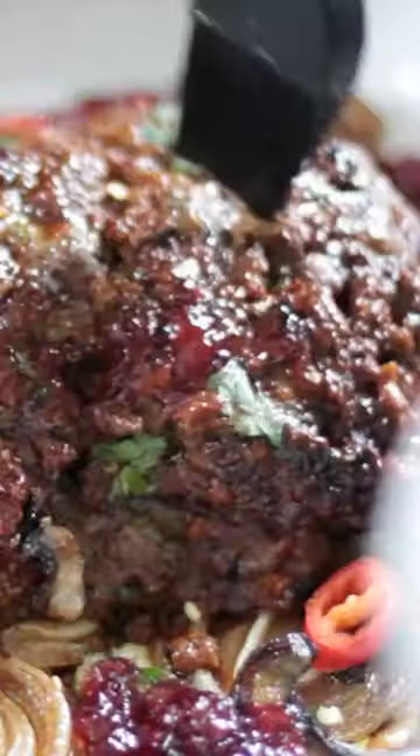Once cooked, brush the meatloaf with a delicious, sweet, sticky cranberry sauce. Add coriander, red and green chilies, and cut it.